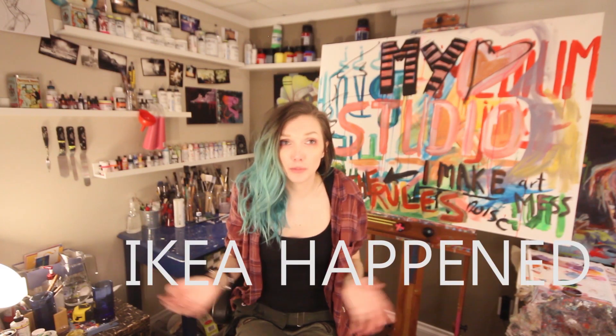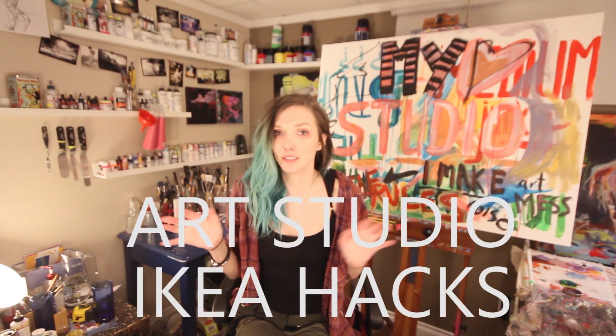Just like most things in life, Ikea happened. Things just kept popping up while I was figuring out what I needed. I wasn't exclusively set on Ikea — it's just I'd be there and think, 'oh, this will work.' This is basically my studio Ikea hacks, where I'll show you things that work really well in a smaller space and are effective in the painting process, hopefully on a budget.